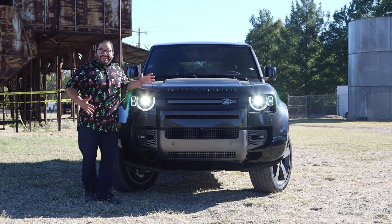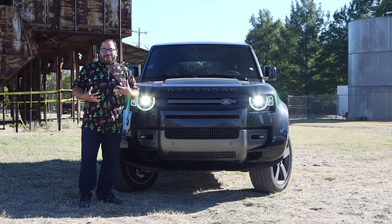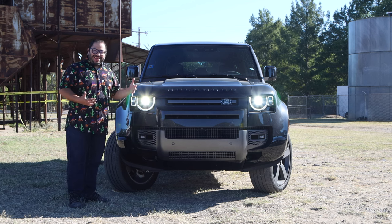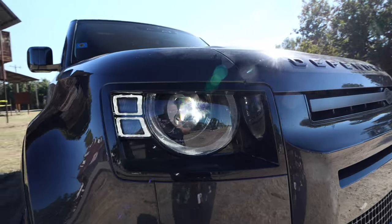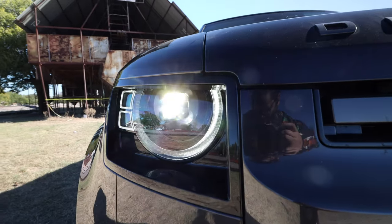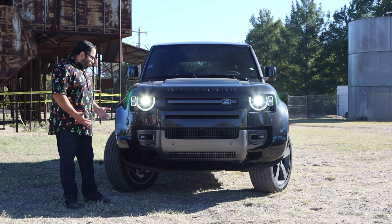We start on the front and this thing just looks incredible. It looks mean. It's going to grab your attention — you cannot avoid its presence. We take a look at the headlights and these things are incredible. I love the little turn signals on the side and the kind of three-quarter circle design. The projector lights just look really, really good.